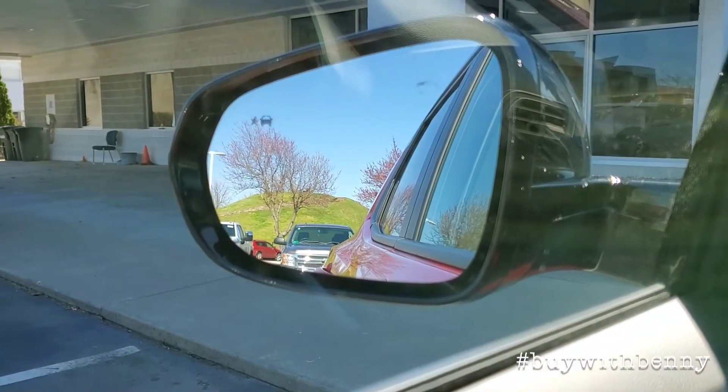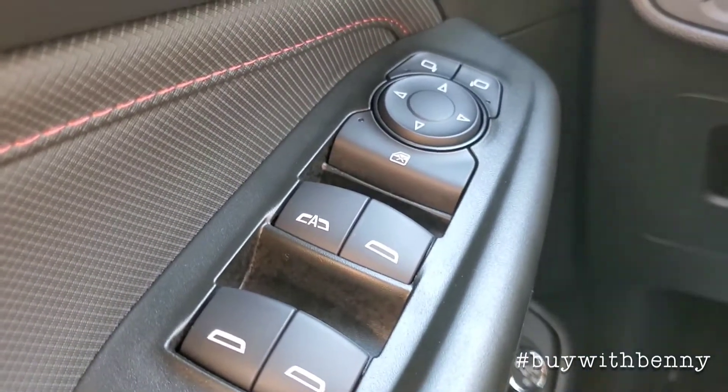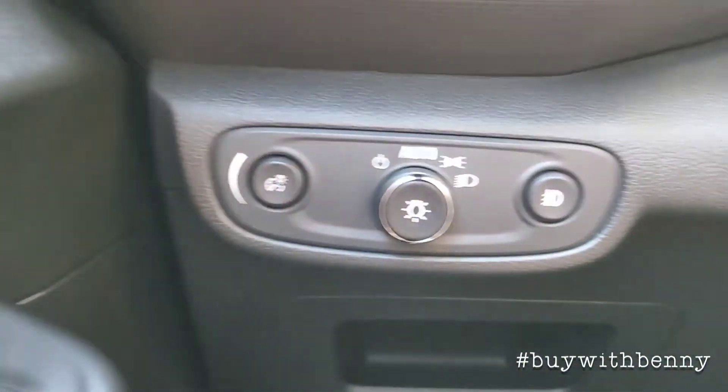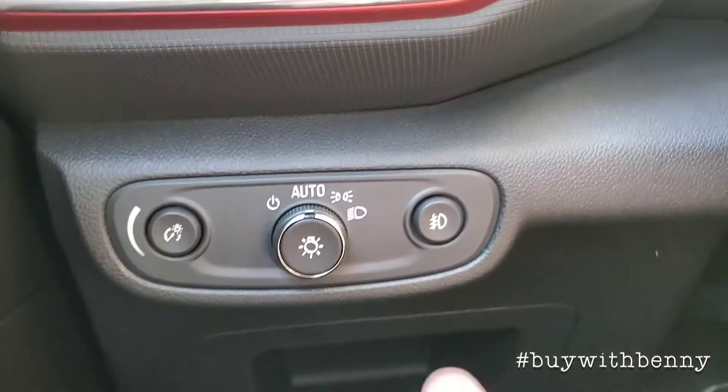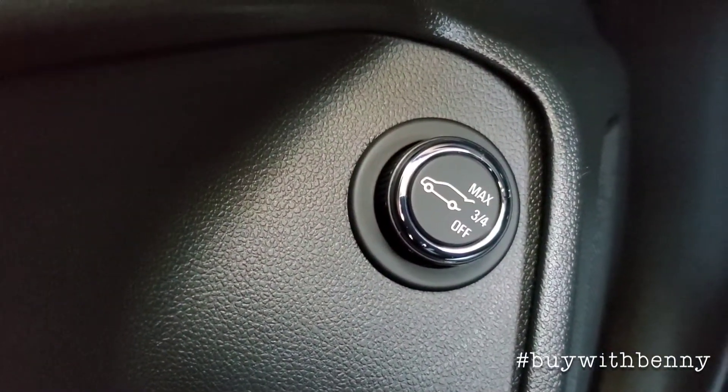On this one it is equipped with the blind zone alert, of course power locks and windows, power mirrors. You do have fog lights on this one — they're right here. Of course your automatic lights, your dimmer, and your programmable liftgate.